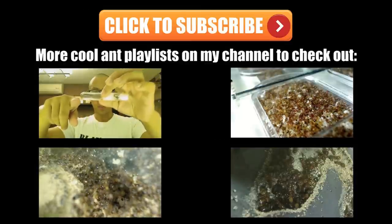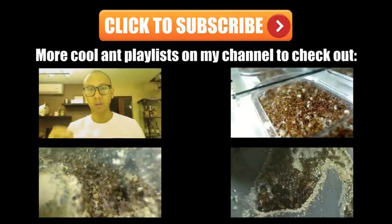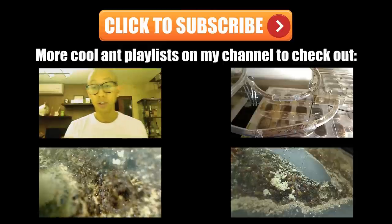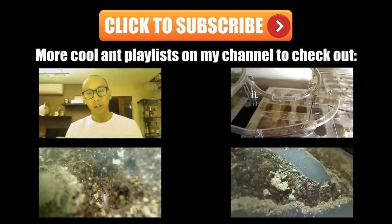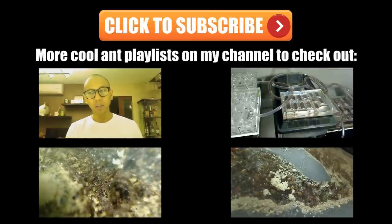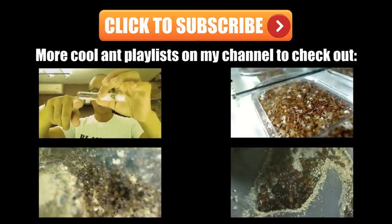Thanks so much for watching. Don't forget to hit the subscribe button and also like, share, and comment. Check out some of my helpful playlists: an ant tutorial playlist, a playlist dedicated to Solenopsis geminata, Tetramorium, and Camponotus noviboricensis. It's ant love forever!